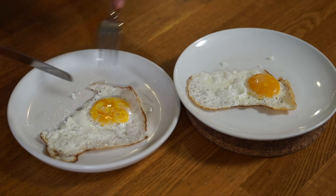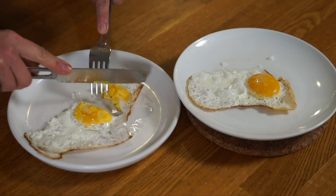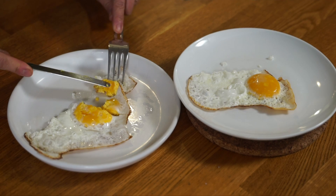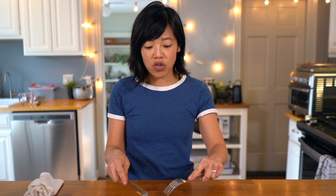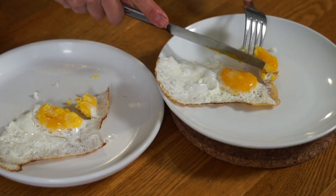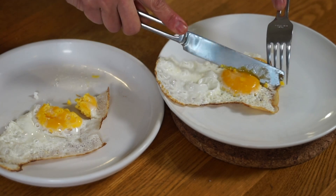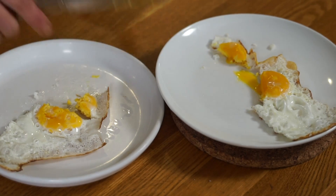Let's try the yolk now. The preserved egg yolk got cooked a little bit more, but it still has a nice texture to it. Mmm, creamy, rich, actually very buttery with a silky texture. Very nice. Now let's try the fresh egg yolk. This egg has a jellier, runnier consistency because it was taller, and it takes longer for a thicker thing to cook.